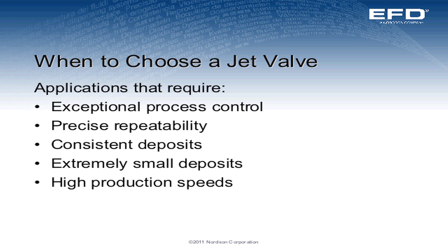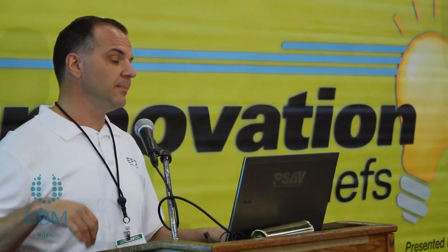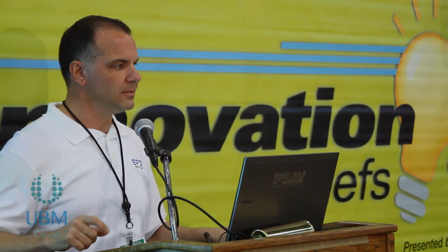Now we get into when to choose a jet valve. Jet valves are good for exceptional process control — they're very repeatable, with consistent dot deposits. When you want to make extremely small deposits, but usually the main criteria are the high cycle speeds: up to 150 dots a second on regular production runs, and if you need to step that up to maybe 500 or 750 dots per second on very limited runs, jetting valves are what you'd require.